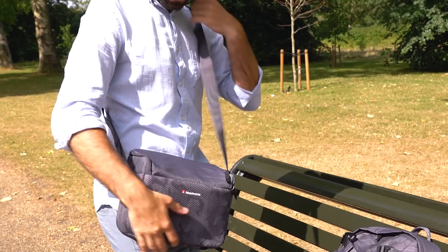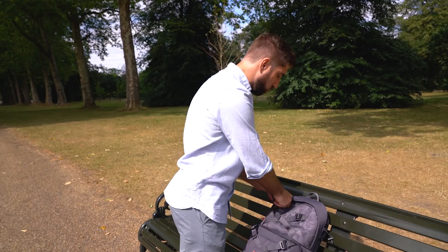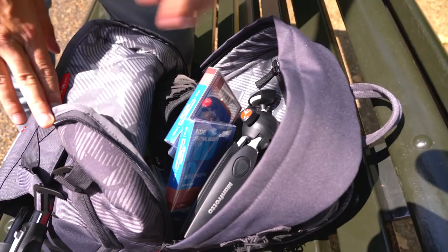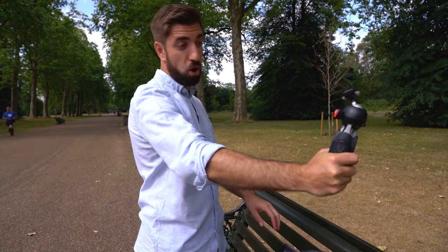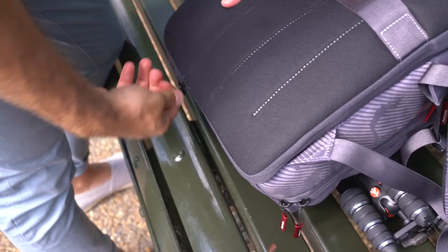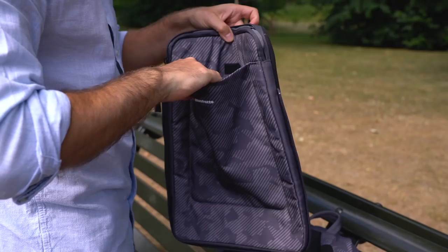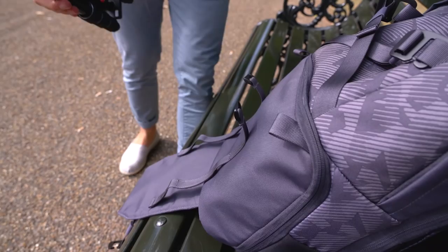The top compartment is more for the other little bits and bobs. In here I've got a Rode mic, a few filters I always carry around, and a little tripod for vlogging — always nice and handy. One thing I noticed on the back is it comes with a 15-inch laptop case, which is pretty standard for most big camera bags. But what's quite different about this one is the fact that the laptop sleeve completely comes off — a really nice feature.